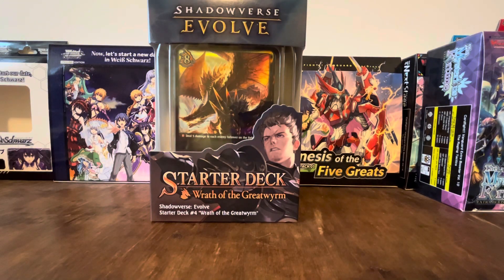Hey guys, I've got a new video. This time it is actually on something new — this is on the starter deck Wrath of Great Worm for Shadowverse Evolve.